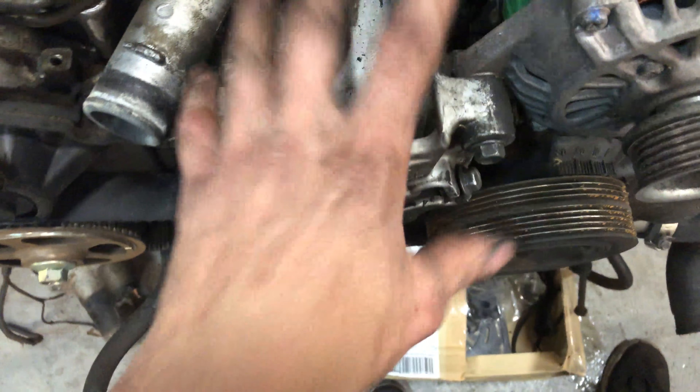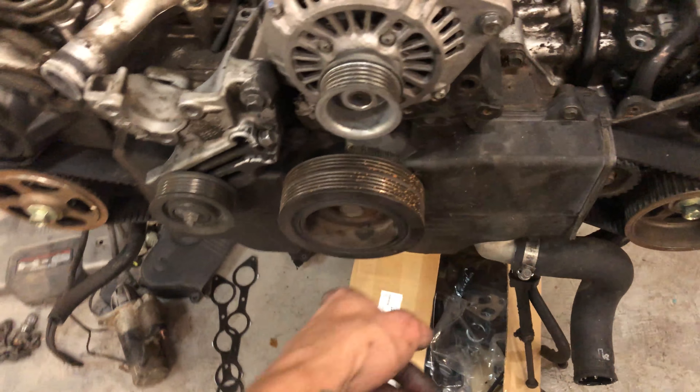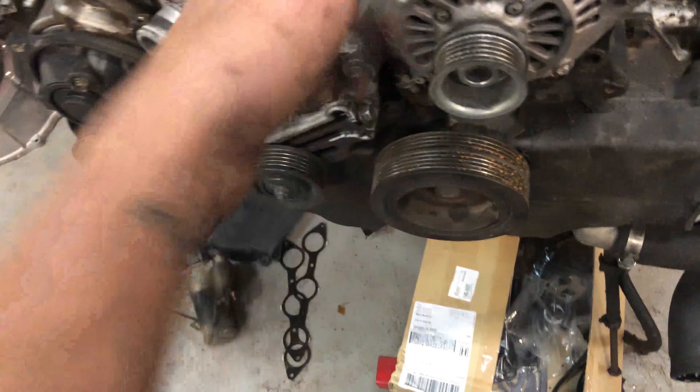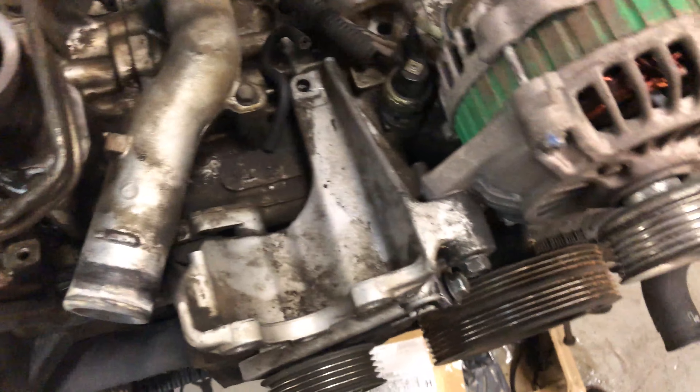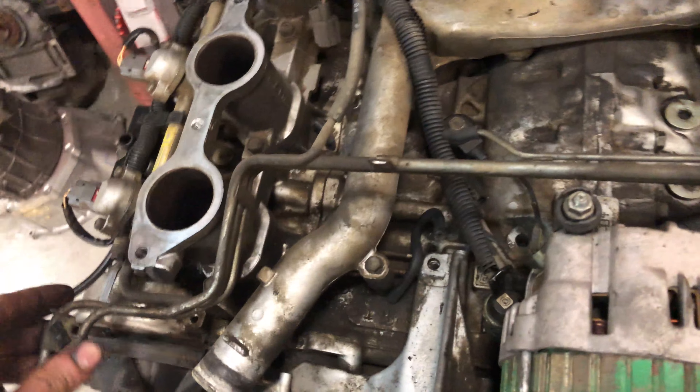Here's the underside of the intake manifold. I noticed that three bolts on one side were basically loose, and I haven't loosened them yet — so they might have been leaking a little bit of vacuum. I'll be deleting some of these components.